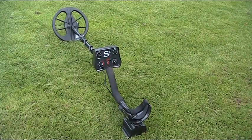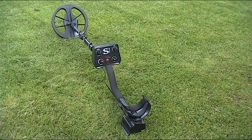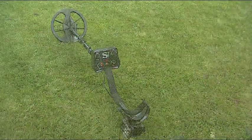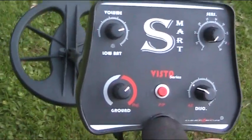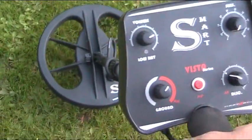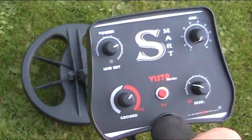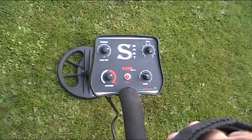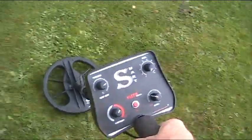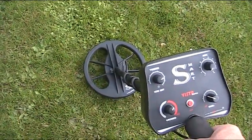Let's get rigged up, put microphones on, and I'll let you hear the Vista Smart on my test area. We're going to have a low tone for iron and a high tone for non-ferrous. The tones do sound reasonably close together, but it's good because it doesn't give you an ear bash and it's really easy to tell the difference. Okay, we're ready to go — without a doubt, that's our iron tone.